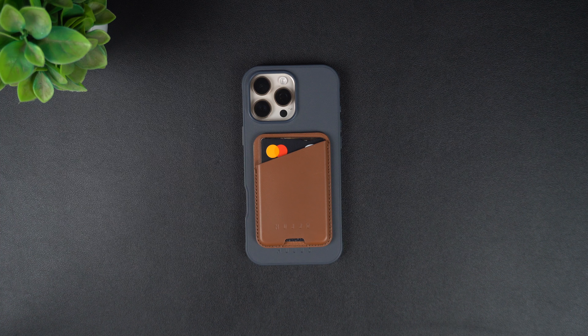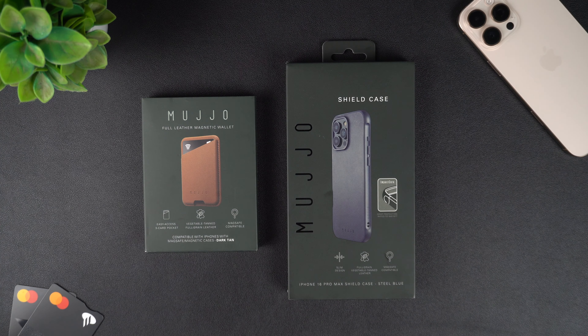The purchase links for both of these products are given in the description of this video. So guys, this was our look at the Muzio Shield case for iPhone 16 Pro Max and the Muzio full leather magnetic wallet. What do you think about these products? Let us know in the comments below. And if you like this video, don't forget to hit the like button and subscribe to our channel for more reviews like this.